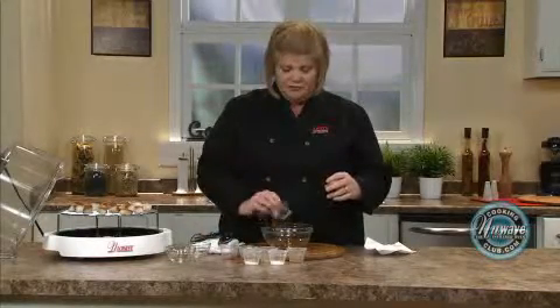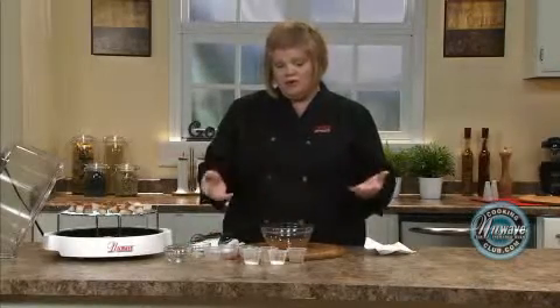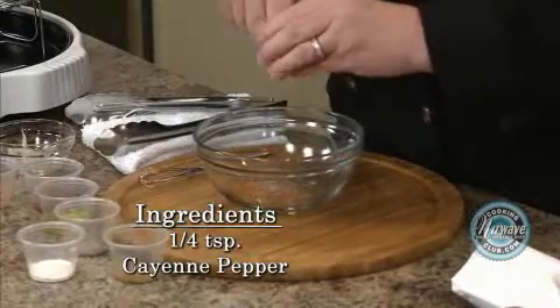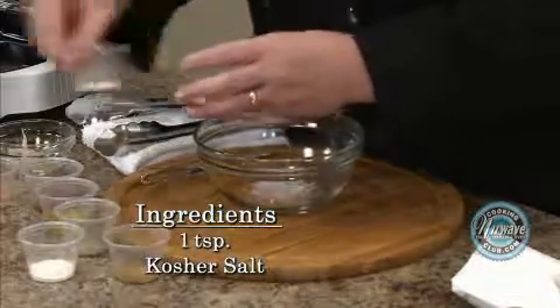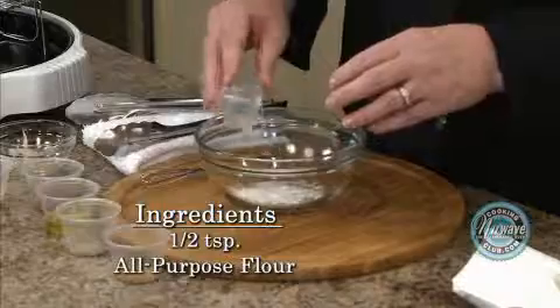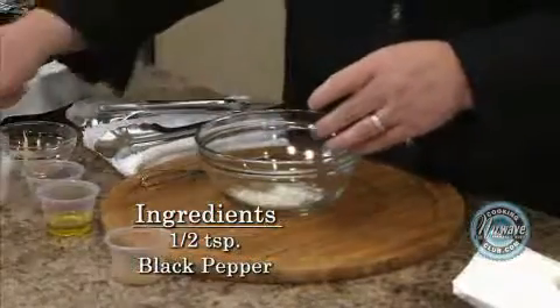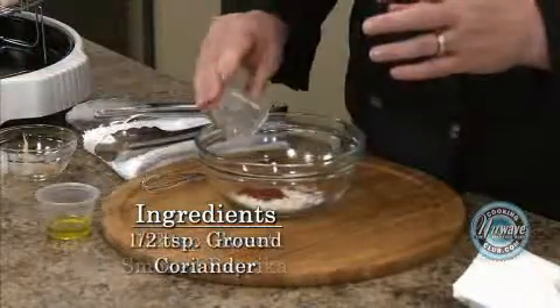So we're going to start off with some cayenne — you can make that as spicy as you want or leave it out, but my family likes it spicy so we're going to keep it in. Kosher salt, a little bit of flour, black pepper, paprika, and coriander.